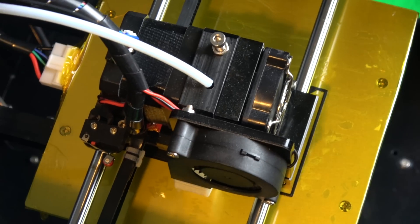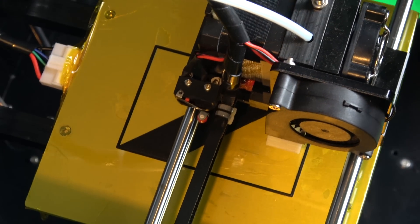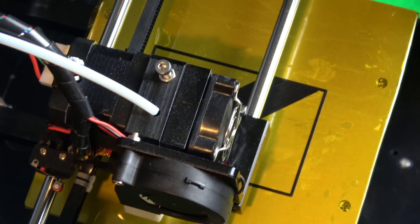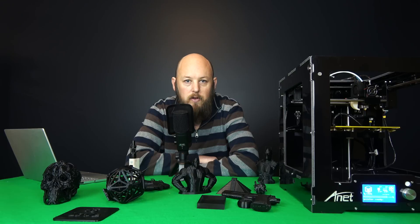After you've got rid of that rubbish tape, just put on the build surface of your choice. You can see here that I'm running Kapton tape, and then I just put a smear of Elmer's glue on top, and that seems to work beautifully — it sometimes sticks too well.